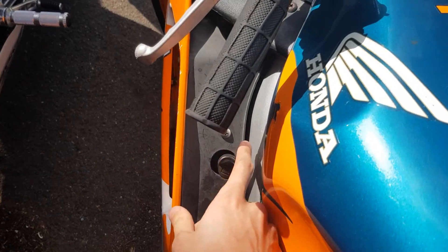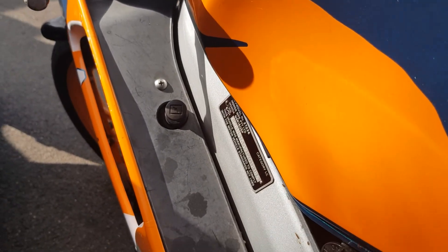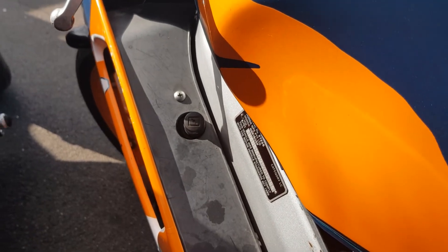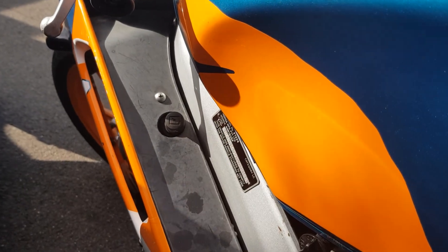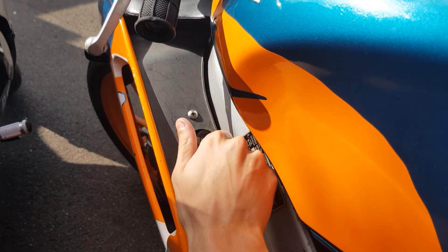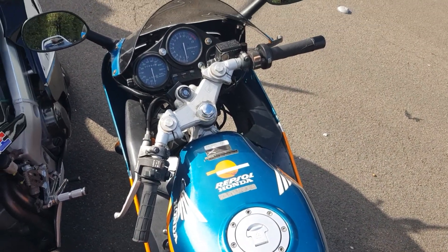So there's the choke right there. I rode it down approaching the traffic lights near my work — well, my mum's work, where I work at. I noticed the engine started struggling, so I did the choke a bit more, and then all of a sudden the engine just stalled.